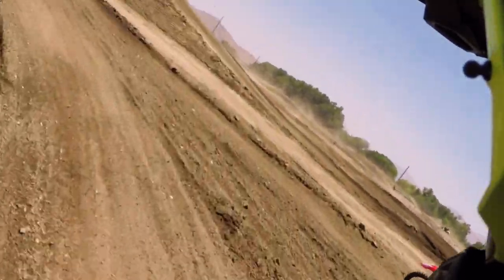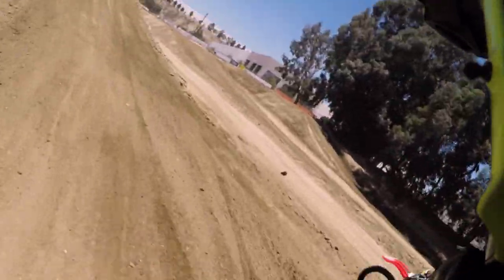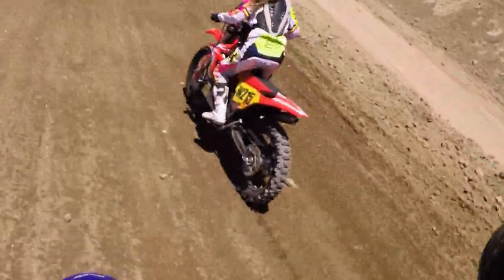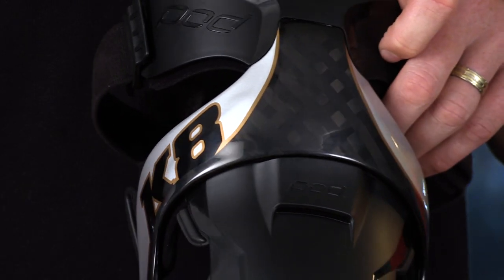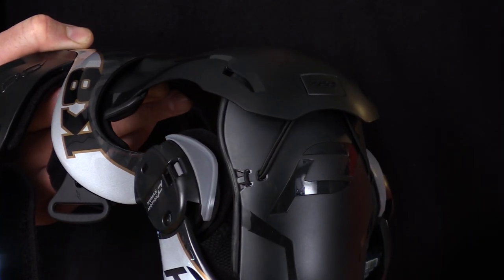Knee braces are super important — they keep you protected if you go down, and they keep you protected when you land your bike and have extra strain put on your muscles and ligaments. These braces are recommended for impact protection against meniscus injuries, ACL, MCL, PCL, LCL, joint instability, hyperextension, and hyperflexion. So Gina, that was a big laundry list of things these braces protect you from — what was the main reason you wanted to put knee braces on?